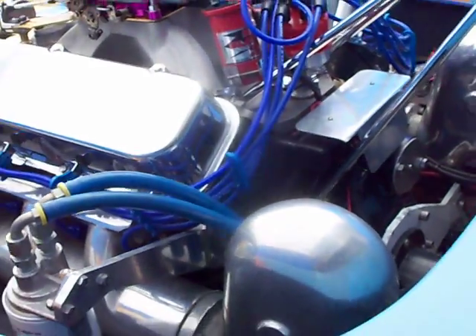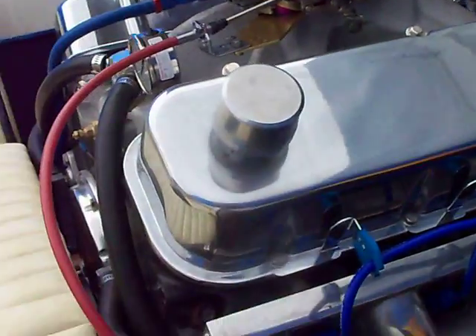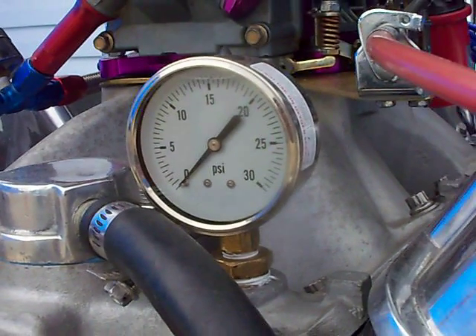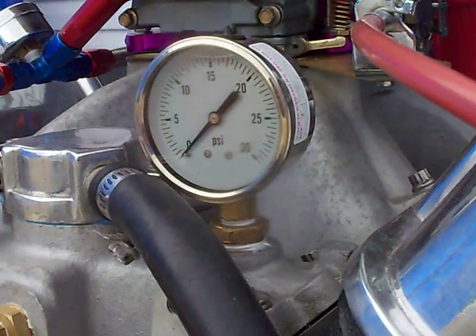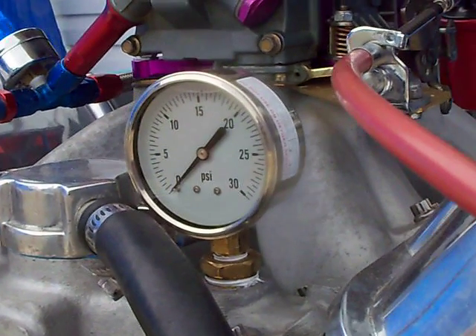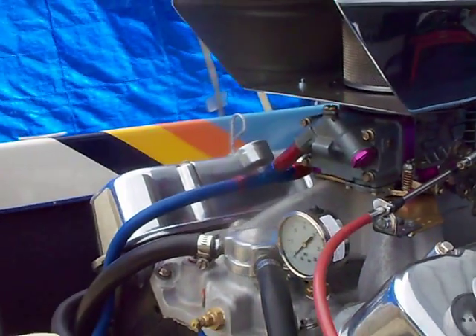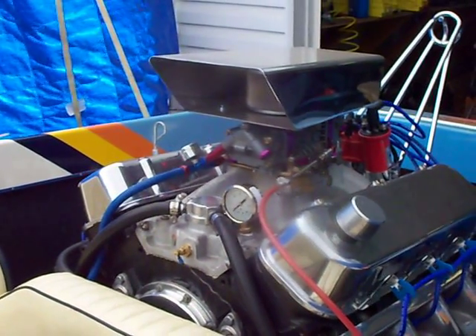So that's Water Pressure 101. Once you get this all set up, you have the option to remove that gauge and plug the hole again — you just need to get your basic settings, and once they're set you can pull the gauge off. Anyway, that's how it works; I hope that helps you guys out.